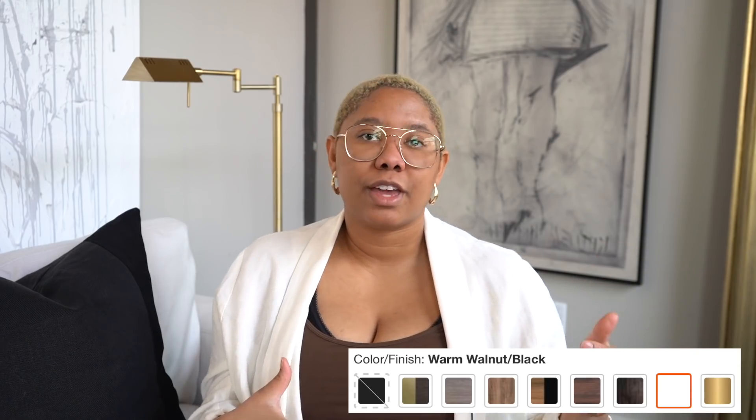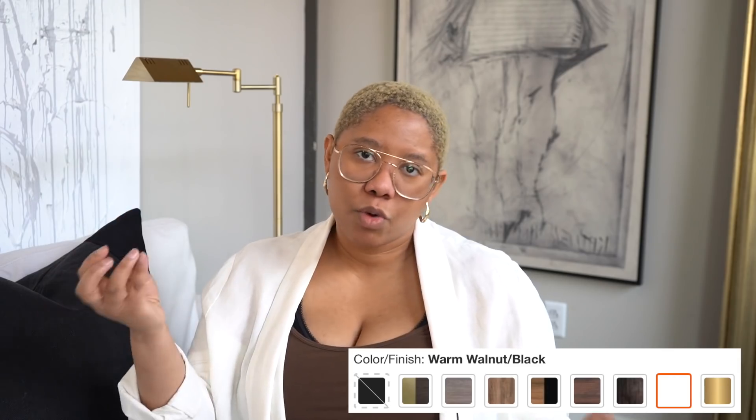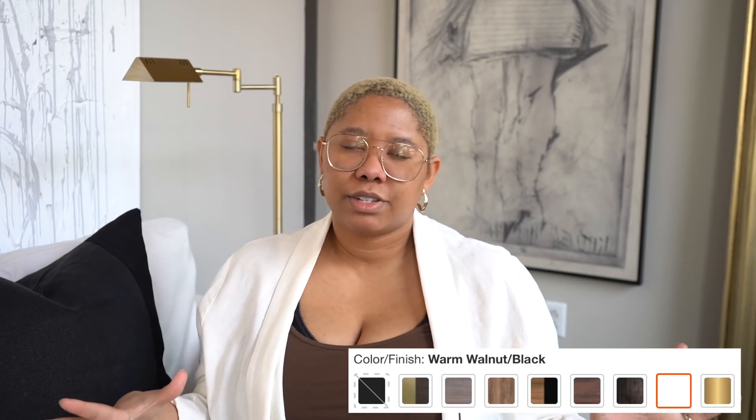It comes in so many different colors, so regardless of your design style there is definitely one for you — the price just changes depending on that. If you're more glam you can get white and gold; if you're more mid-century modern you can get a cherry wood finish. The opportunities are endless and I would definitely start here if you're looking for open shelving.